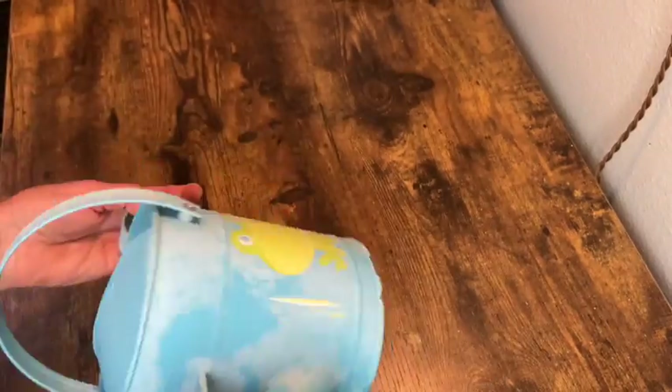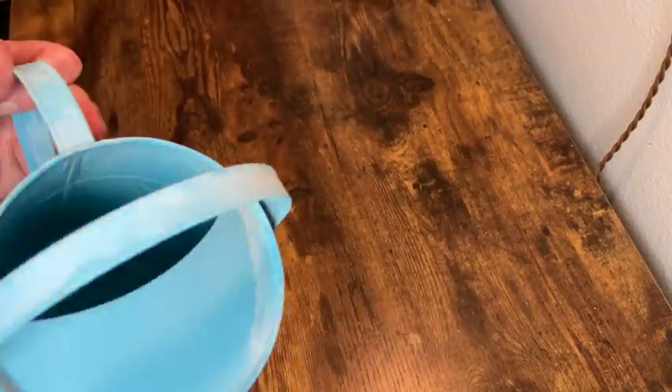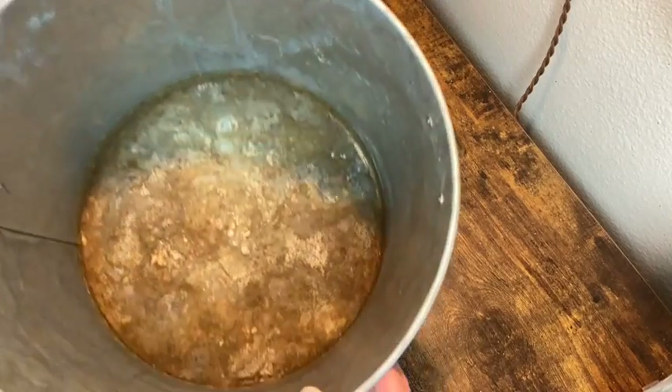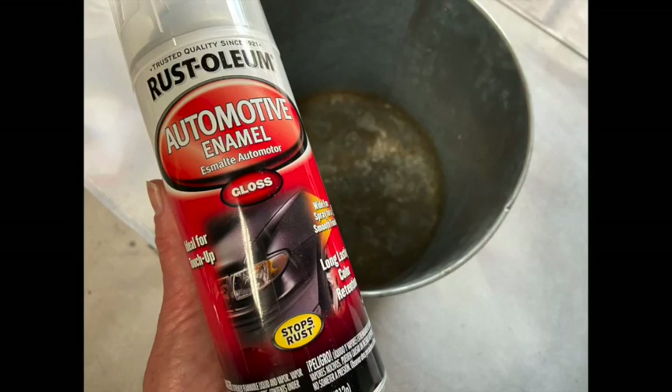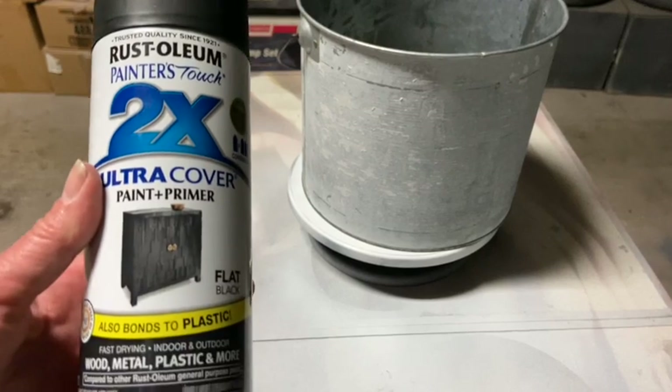I have this old watering can that was really cute but it spent too much time out in the weather, and this old bucket that came from Kirkland's — it had a buffalo check pattern on it and also spent too much time out in the weather. So I'm going to cover up that rust with some automotive enamel and then paint this with my flat black spray paint.